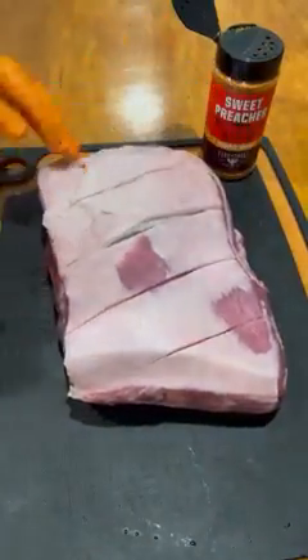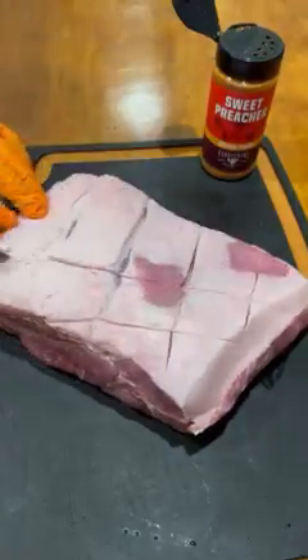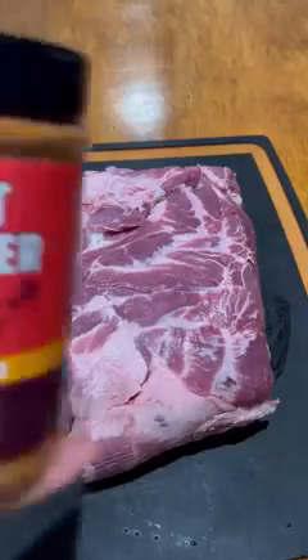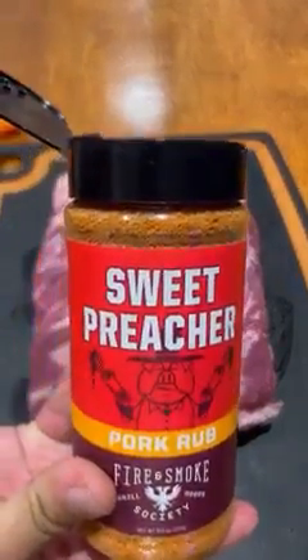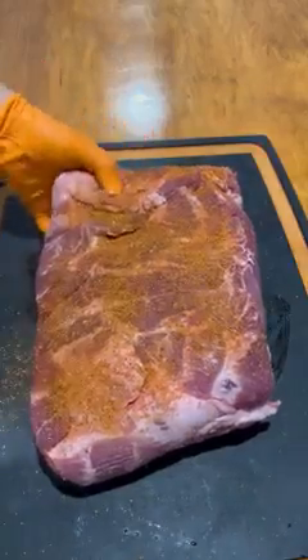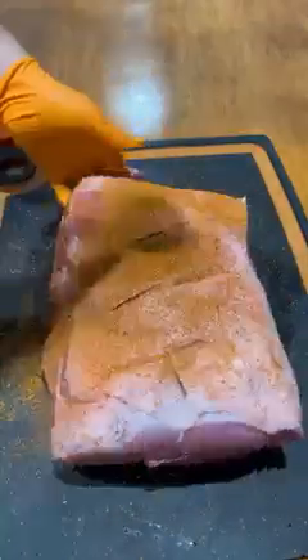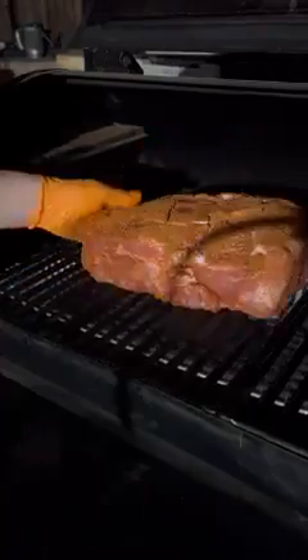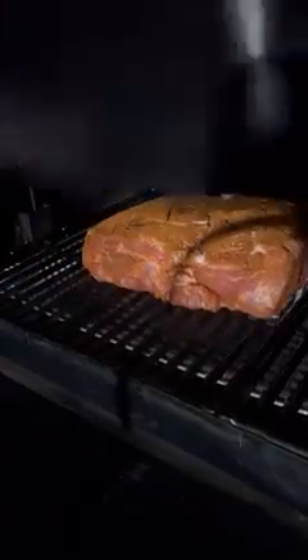Score the fat on the pork shoulder just like so — I like to score the fat because it helps it render better. Now I want to season it up really well everywhere, including the sides, all over. Pack it in real good. I'm going to be smoking this one overnight.